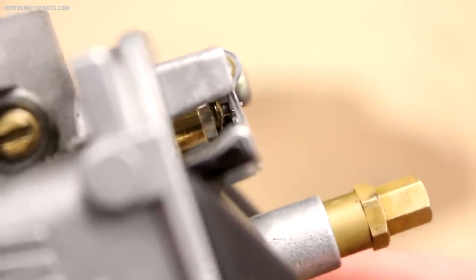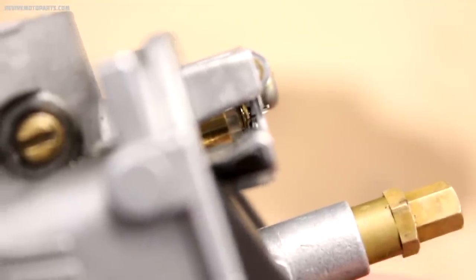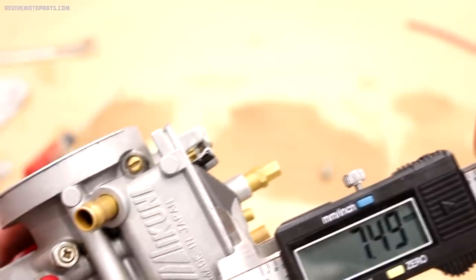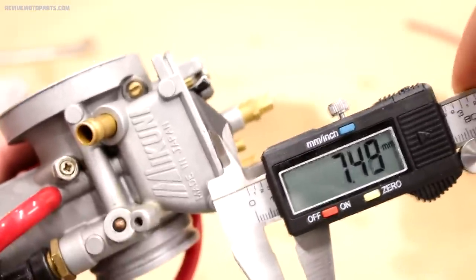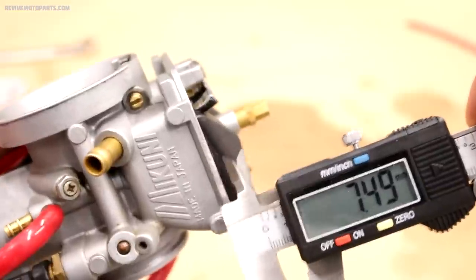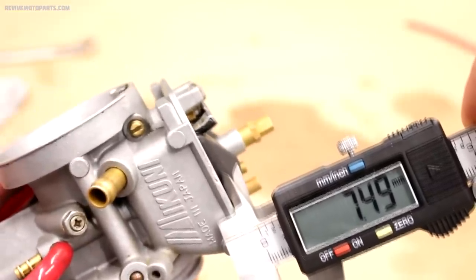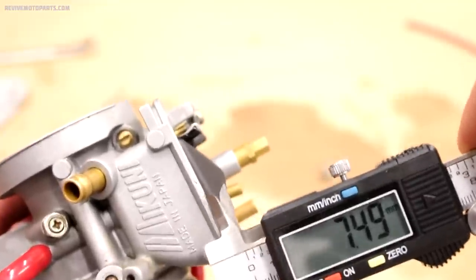As you can see in this clip, the center pin is the one I'm pushing in — you want the floats to be gently resting on that pin. The float height is measured from the float bowl surface to the top of the floats while the floats are gently resting on the float valve. You'll have to hold the carburetor at a certain angle to get the floats in the correct position. The float height for this carburetor is 7.5 millimeters, but refer to your manual since every carburetor will be different.